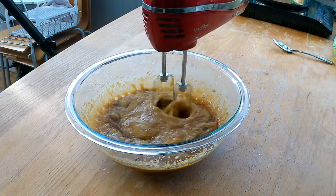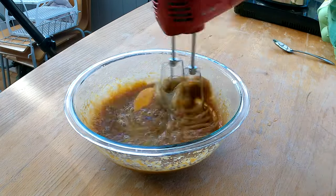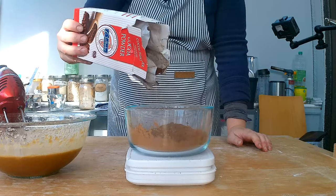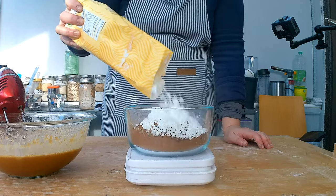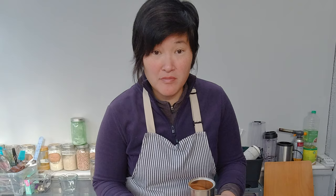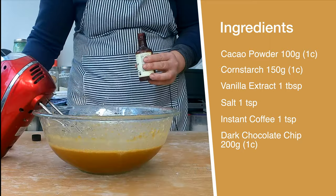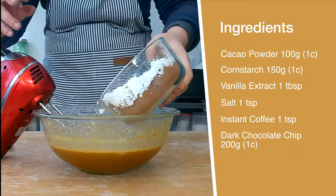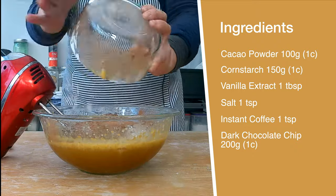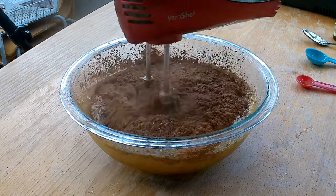I'm going to add four eggs and continue blending until all of the batter is well combined. Then I weigh 100 grams of cacao powder and 150 grams of cornstarch. I also add one teaspoon of salt. I like to add one teaspoon of instant coffee to all of my chocolate recipes because it brings out the chocolate flavor so much more. I'm going to add one tablespoon of vanilla extract to the batter, along with the dry ingredients.